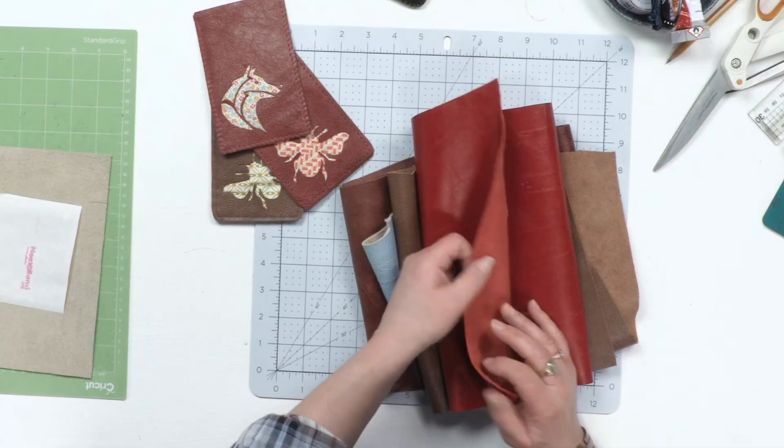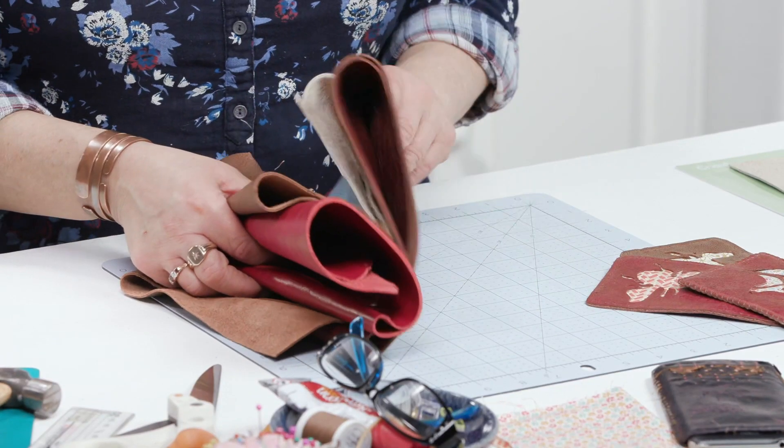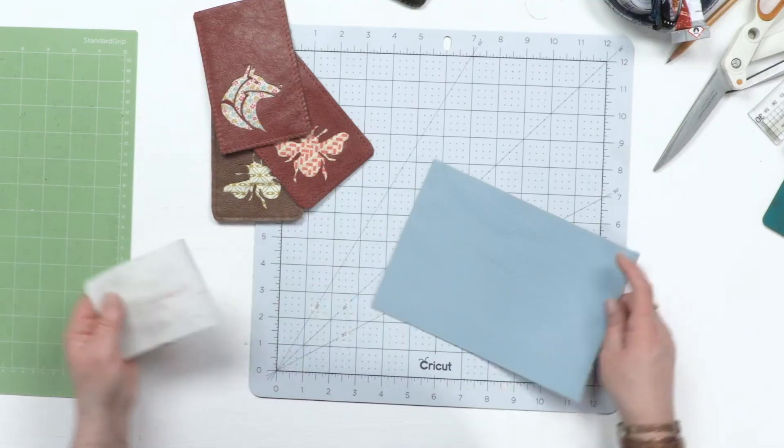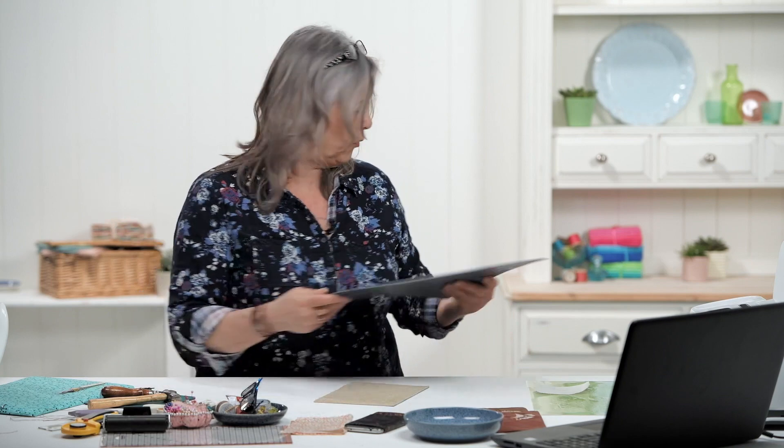These are about a millimetre and a half thick. If you're like me, you see offcuts at car boot sales or on eBay and you go 'oh I must buy them', so you end up with a whole suitcase full of them. So I've got here a nice piece of pale blue - this is actually about two millimetres thick but it shouldn't be any problem whatsoever.